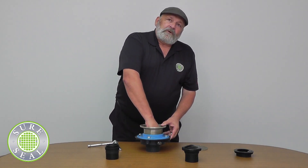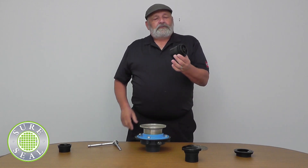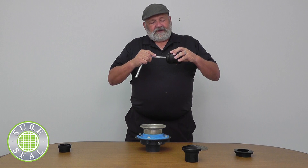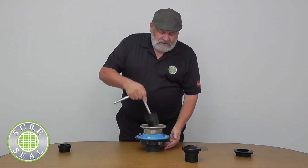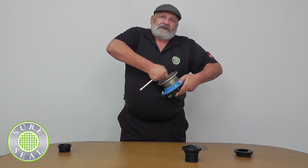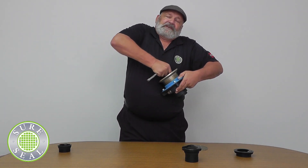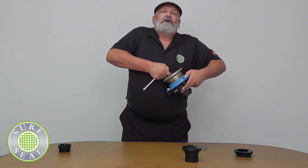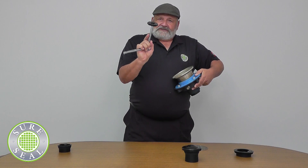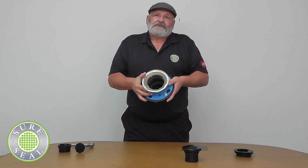Now if you want even more protection, we've got the SureSeal Plus. When you receive it, it'll look just like this. This will take a 3-inch ratchet and an extension. You put it into the throat of the drain and then you just start ratcheting it up. It will get tighter and tighter until the ratchet slips. When you feel the ratchet release, pull it out — just disregard the small plastic tool on the end. It leaves the SureSeal in the drain.